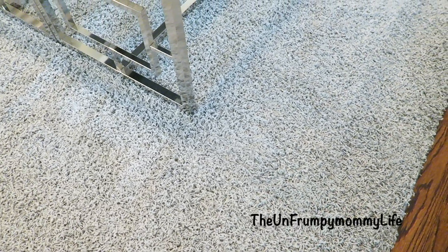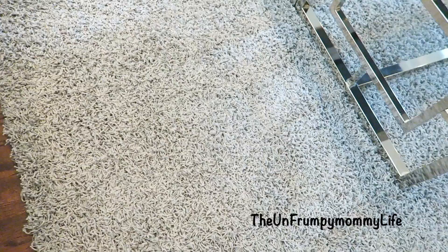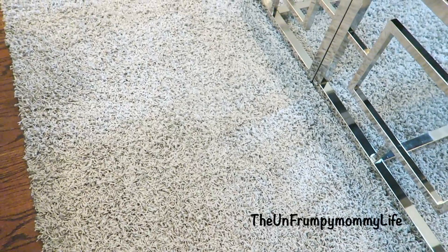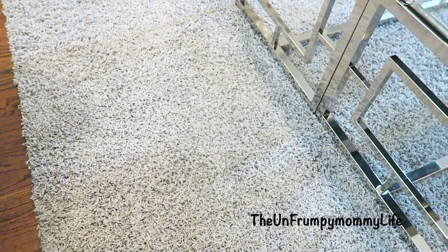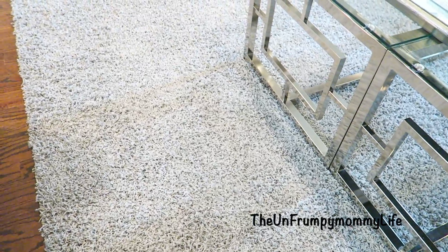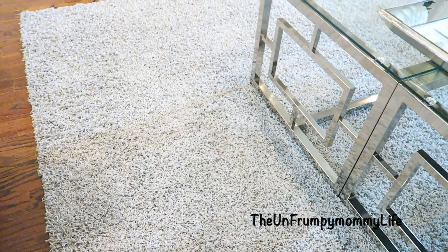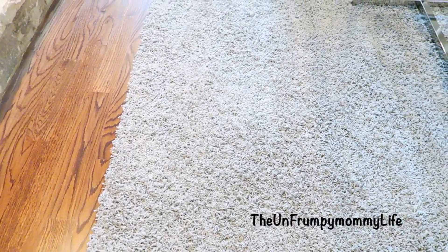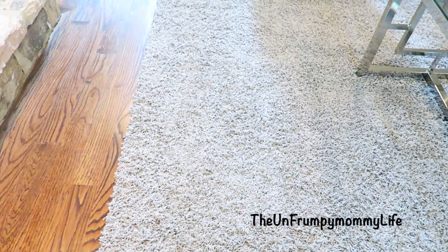On the floor, I've also replaced the rug. This particular rug is still a shag rug, but it's not quite as shaggy as the previous one. We put that rug in another room and I will show you that room in an upcoming video. This particular rug is from Overstock and it's a nine by twelve rug.